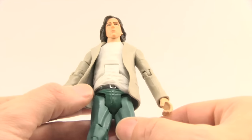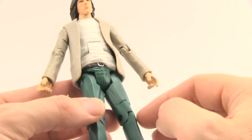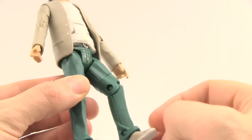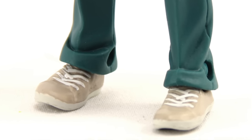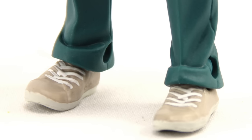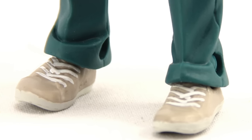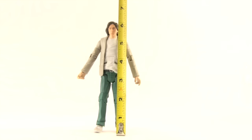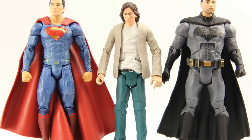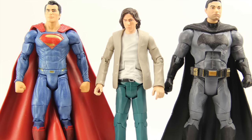The pants are done in an almost bluish-green color — looks like slacks. He's got tennis shoes with laces sculpted on and flat bottoms. The pants are sculpted up over the shoe and you can see the hinge joint inside, which is unpainted. It's not a major deal since you really can't see it unless you look up close. The figure stands just a little bit over six inches tall. Compared with the variant maskless Batman and the Superman figure, he is the shortest of the three.